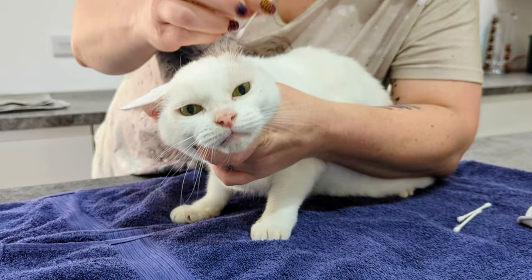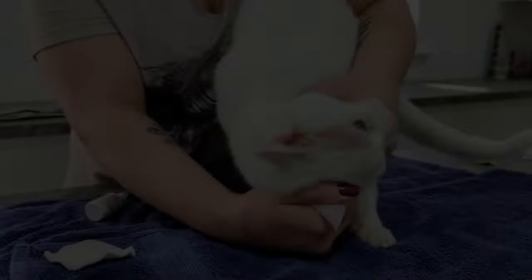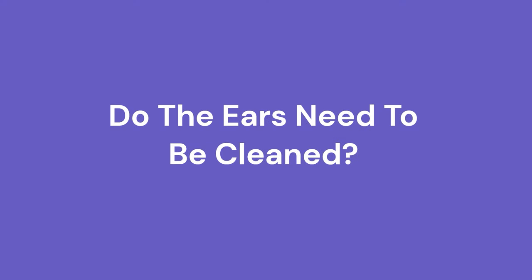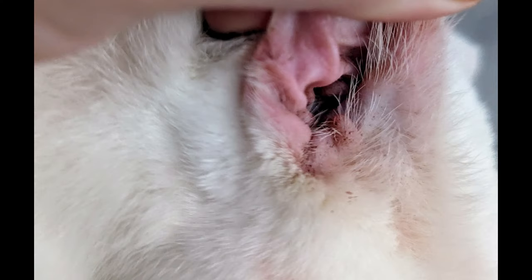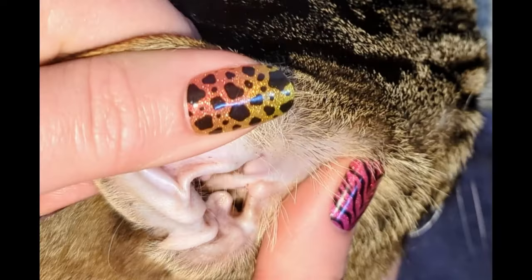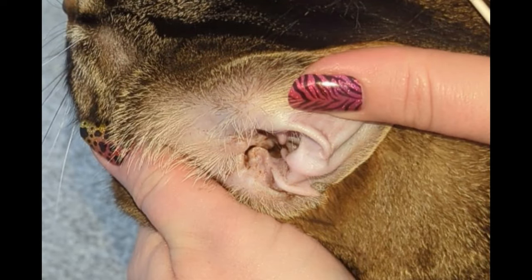Before we delve into the wonderful world of cleaning cat's ears, we need to ask: do my cat's ears need cleaning? In the case of Clutch, he does tend to get fairly grotty ears, and that's because he has a couple of small polyps just inside his ears. Cyril, on the other hand, doesn't tend to get much wax at all — he's got some lovely clean ears, so he doesn't really need a regular clean.